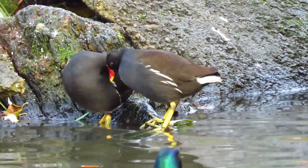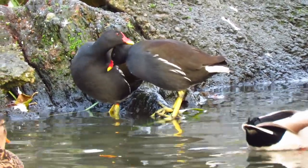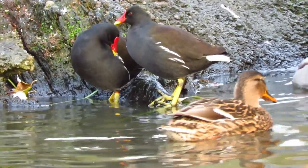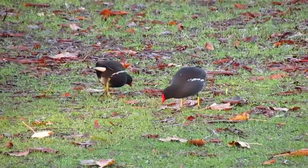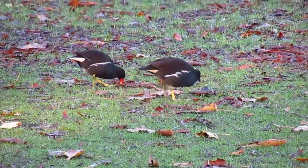Alongside their obvious markings, they also have a white stripe along each side, white undersides to their tails and a red band at the top of each leg. They grow to weigh around 350 grams and have a wingspan of just over 50 centimetres.